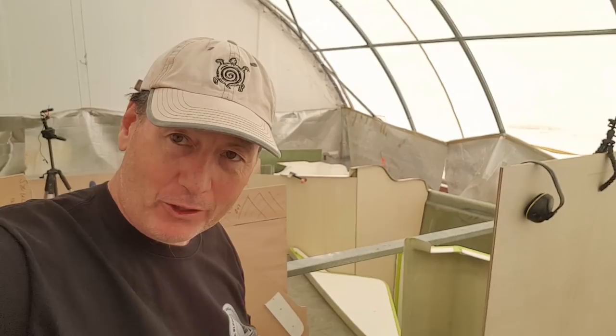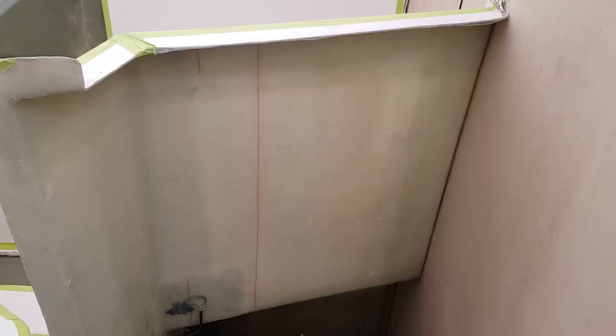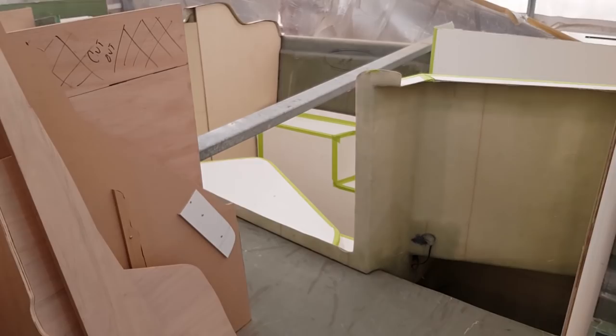I've got a bit of a problem down in here. This bulkhead, as I mentioned a few times, is a cranked bulkhead. It actually comes across here and then it elbows up here and joins onto the main central compression bulkhead. So it elbows like so.